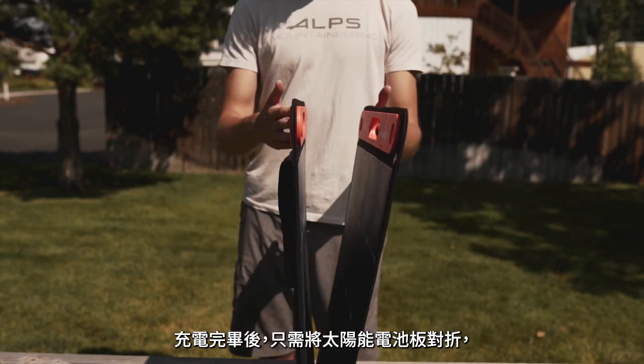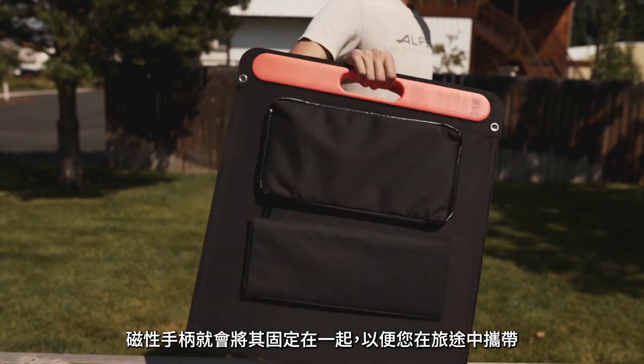When you are finished charging, simply fold the solar panel in half, and the magnetic handles will hold it together for your journey.